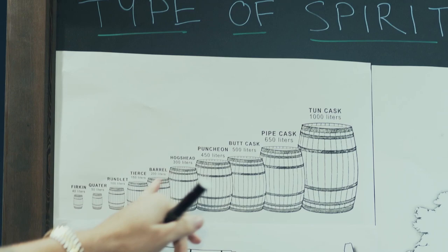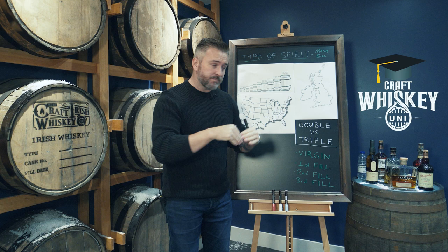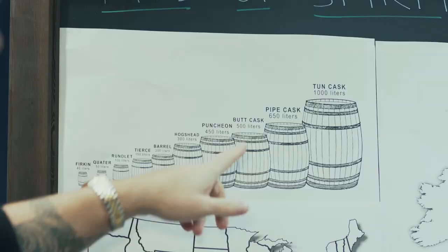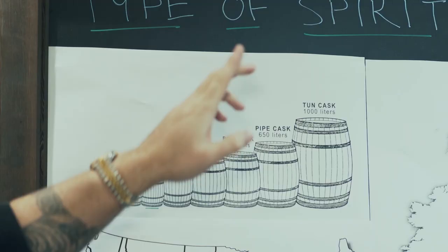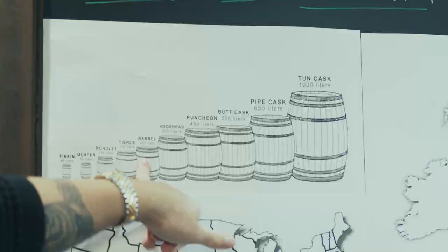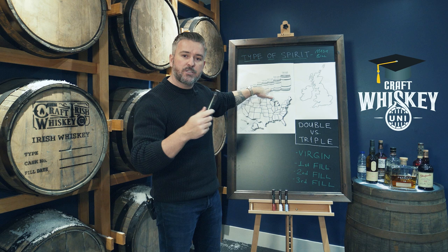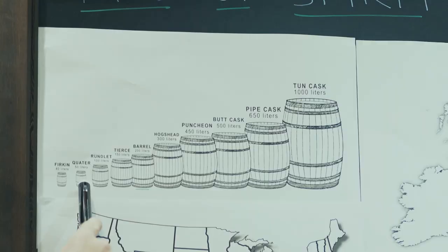The hogshead is around 225 to 300 liters. You've got your sherry butts at 500 liters. The reason I tell you this is whiskey in a 200 liter barrel is going to mature much quicker than whiskey stored in a 500 liter sherry butt — that's going to take a lot longer. So a 12 year old that's been in a normal bourbon barrel its whole life is going to be far more mature than one in a sherry butt, because of the wood-to-spirit ratio. And a quarter cask is going to mature even quicker than the barrel.